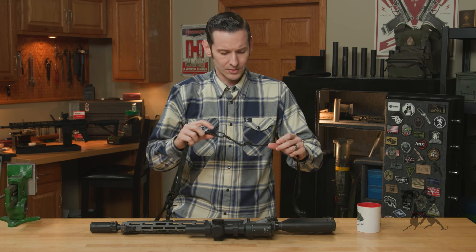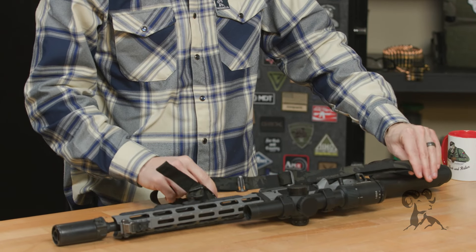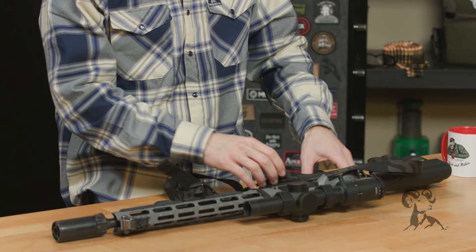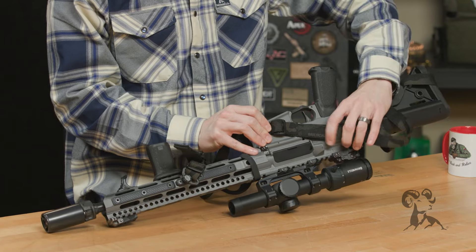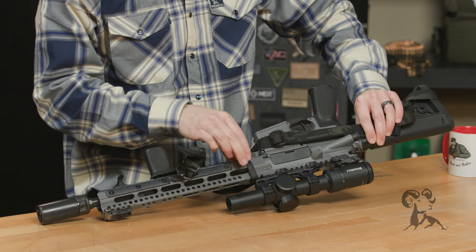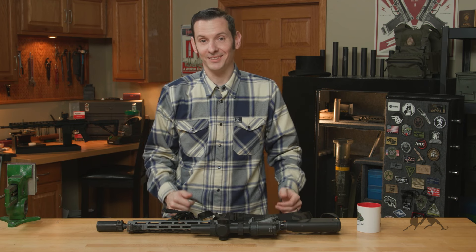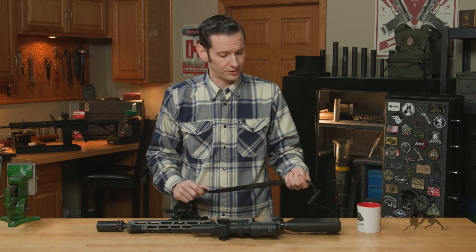It comes in a multitude of colors. This is the multi-cam black — I got multi-cam black because it just looks good against my gray receiver. I'm looking at it and not showing you guys... now you can see what I'm looking at. It just looks good. If you want to tell me, there's a comment section for that, if you're watching this on the YouTubes.